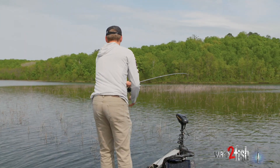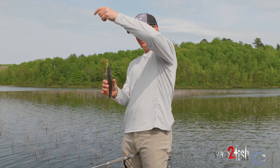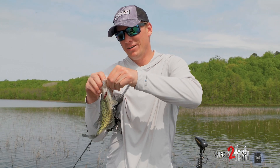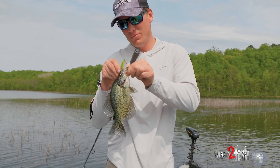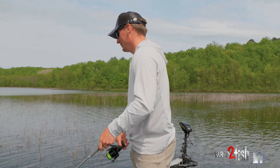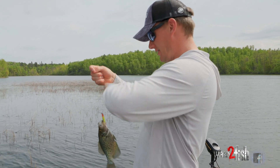Here he comes — a little crappie on the hard baits. You can tell when they eat it; he's got it right by the front hook. Just a little crappie, but that goes to show you don't have to finesse them this time of year. You want to watch the attitude of the fish very carefully. Sometimes going bigger is the answer, but not always. That green line really jumps when they eat it.